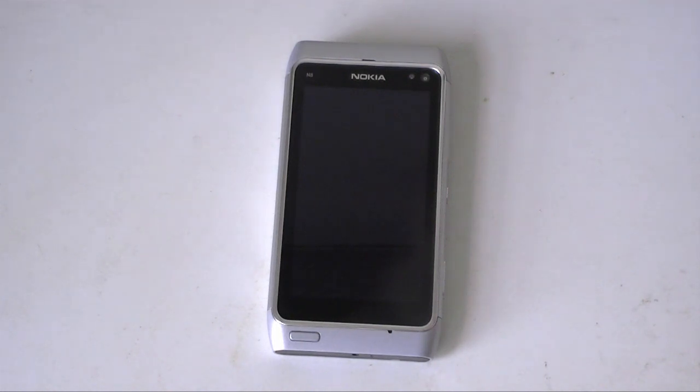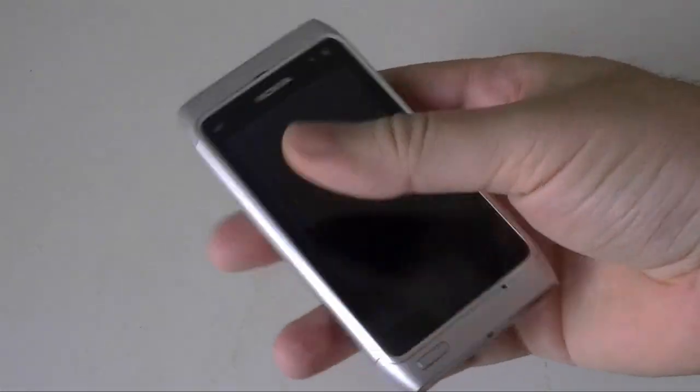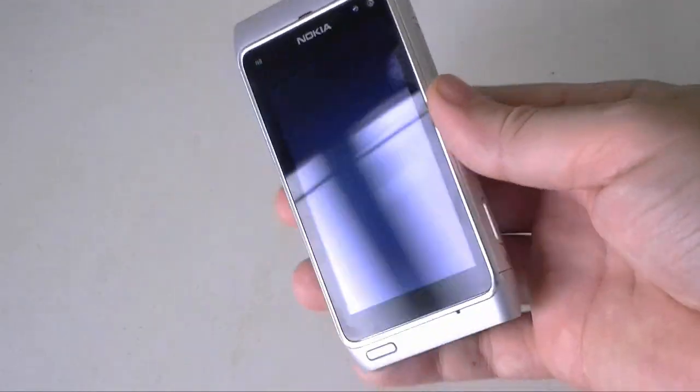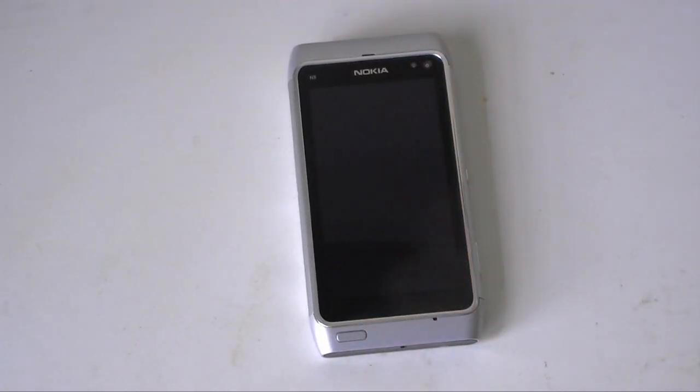And that's about it for the Nokia N8 hardware. Really impressive — great build quality. Hope you enjoyed this video. Give us a thumbs up if you like the N8, and that's it for now.